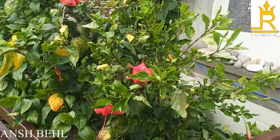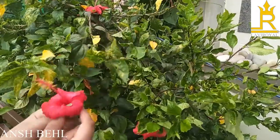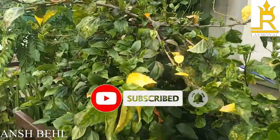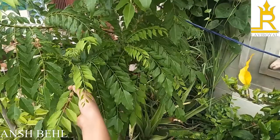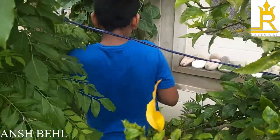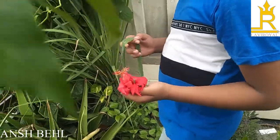Then we will take two China Rose flowers — one more. Now we will take some leaves of Kadipatta. Then we will take a stalk of lemongrass.